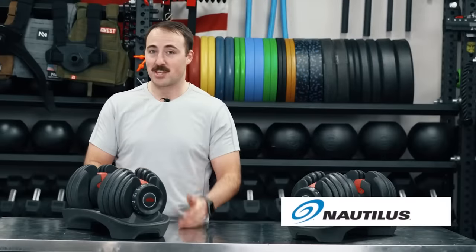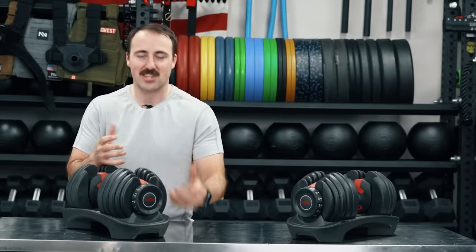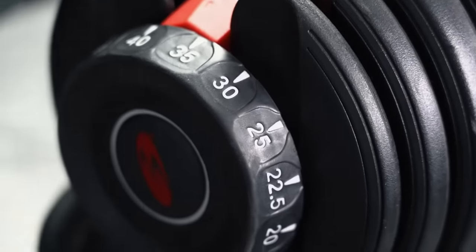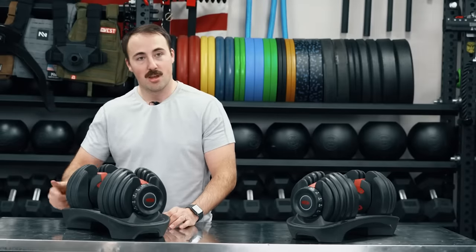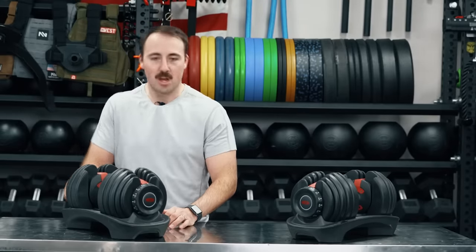They've applied some of that stuff here. And I think the biggest cool factor — the nicest thing about these — is the dials. The dial on this is not only extremely smooth. Watch this — I just want to do this for myself because it's really nice. Do you hear that? You kind of just want to keep turning it.